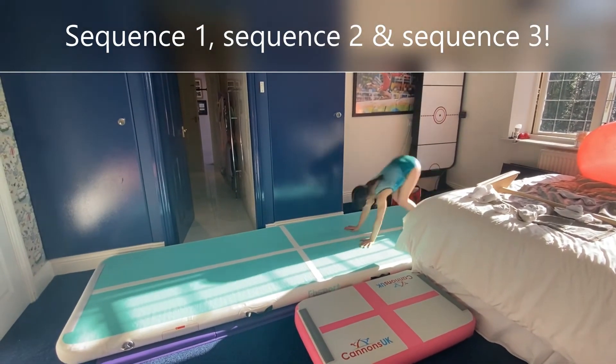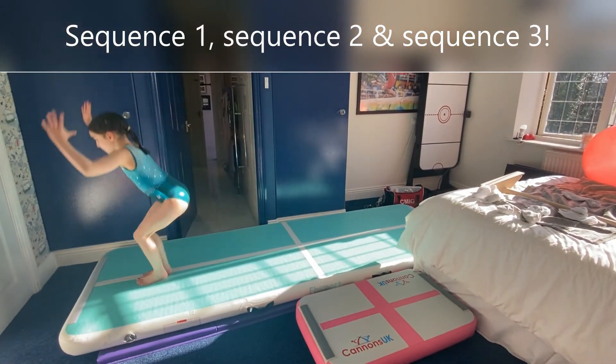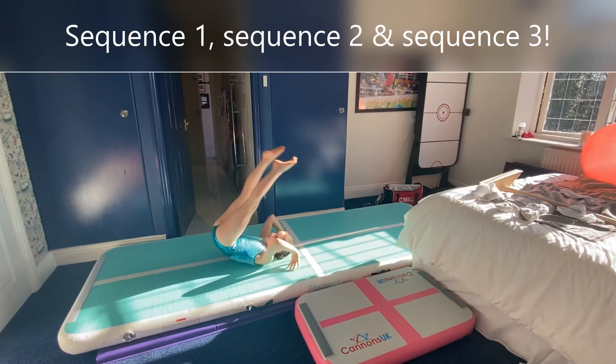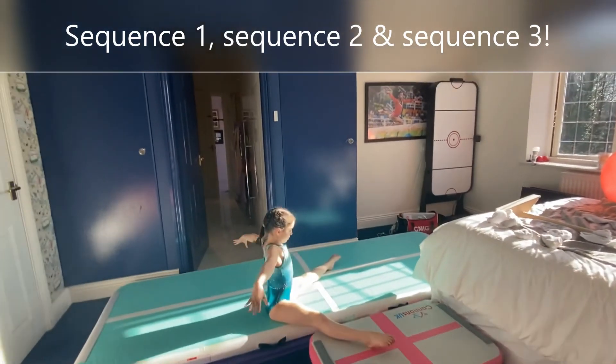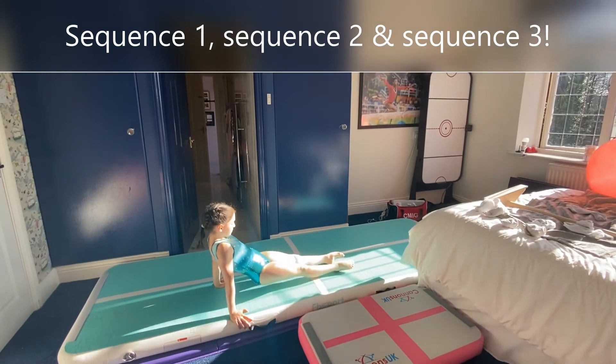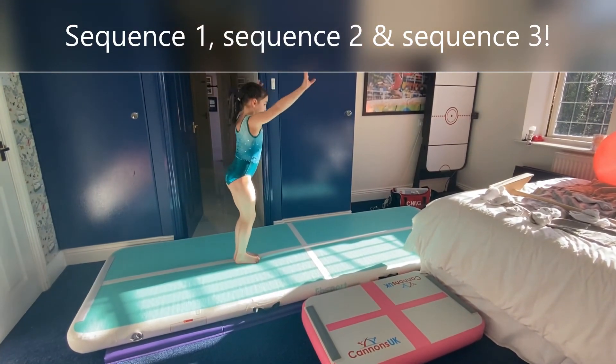Jump half turn, jump half turn, forward roll, straddle jump, land. Rock back, catch the floor, roll forward to straddle sit, arms to the side. Seat circle, straddle back support, turn to front support, jump your feet in, jump half turn, land.